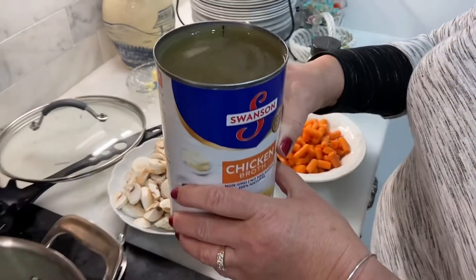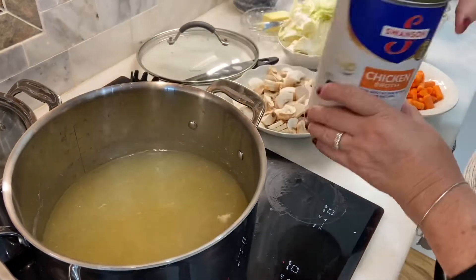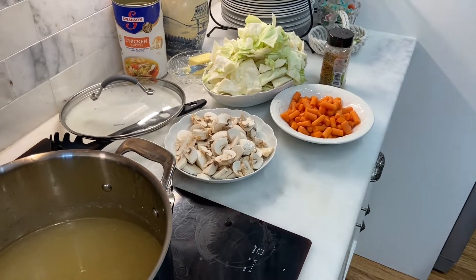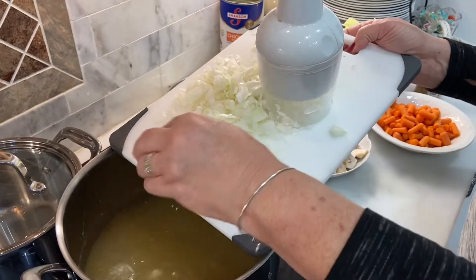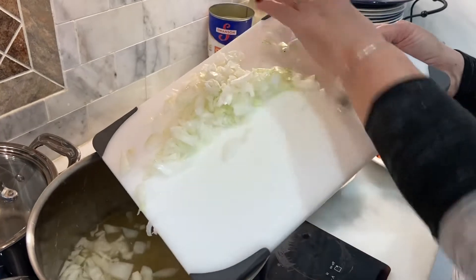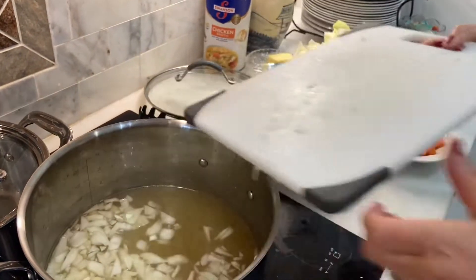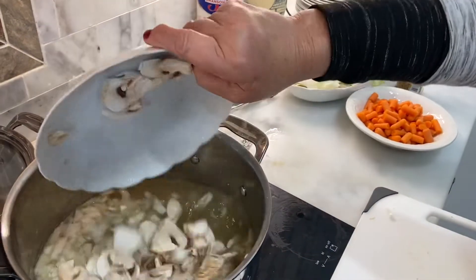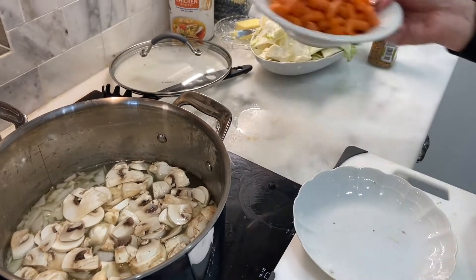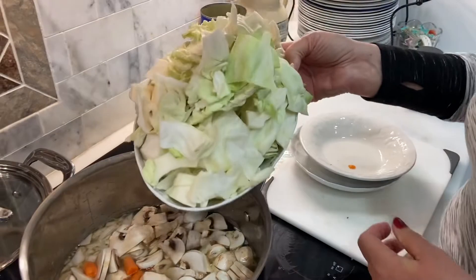We are adding this large broth of chicken to our freshly made chicken with carrots, and we're adding all these onions, mushrooms, carrots, and cabbage.